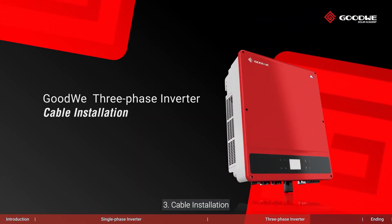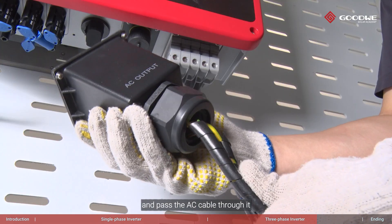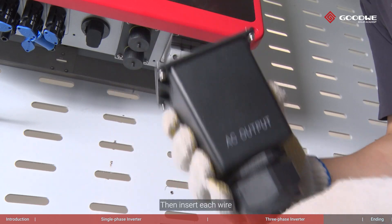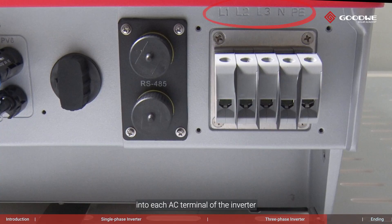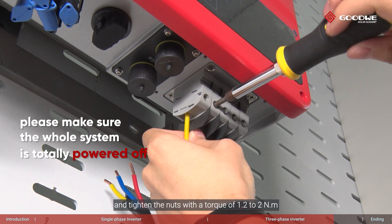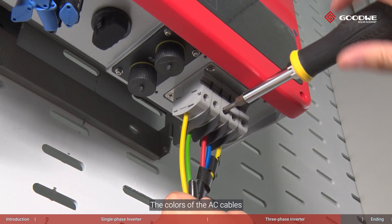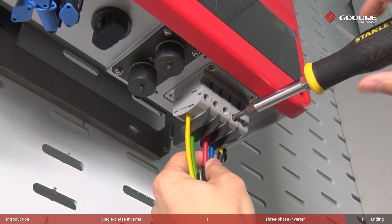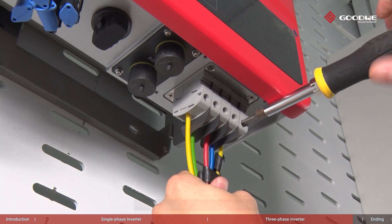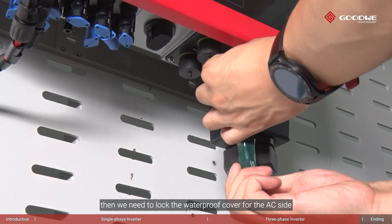Cable installation: take the AC cover out of the inverter package and pass the AC cable through it. Then insert each wire into each AC terminal of the inverter and tighten the nuts with a torque of 1.2 to 2 newton meters. The colors of the AC cables are determined by the electric codes of your country. Now we have finished the connection; then we need to lock the waterproof cover for the AC side.